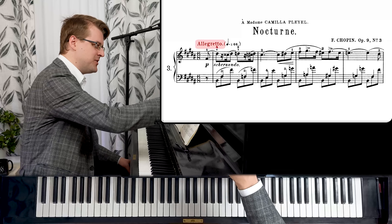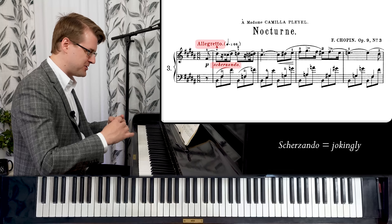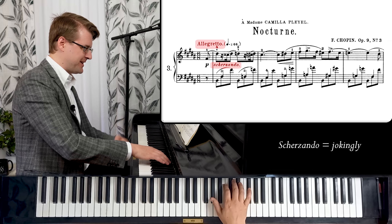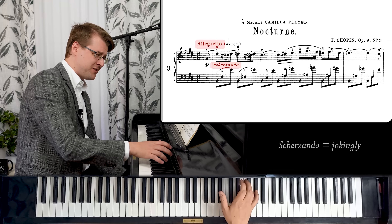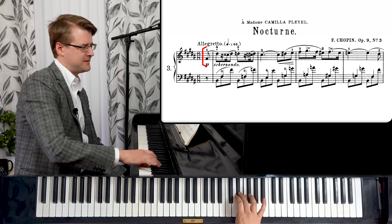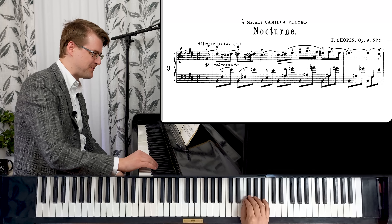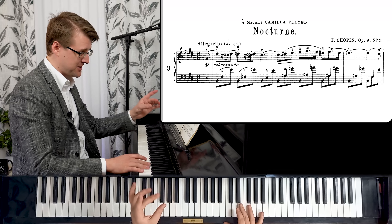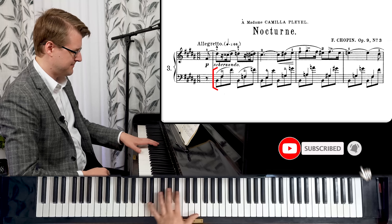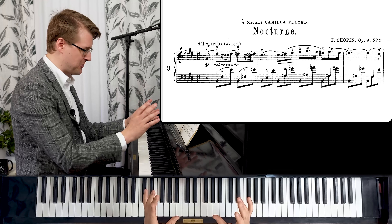We have allegretto and scherzando — like 'jokingly.' It's pretty uncommon for a nocturne; normally they're more slow and reflective. But it's still about this kind of melodic exploration, with a little bit of energy here — a quirky rhythm, the dotted triplet. And going very chromatic, half steps at a time. If you look at the left hand, we have a secondary voice underneath with these beams up.